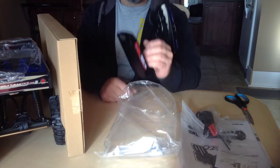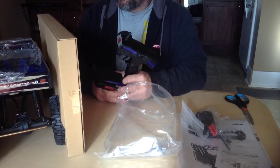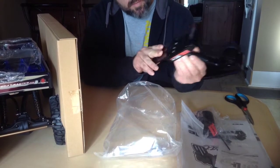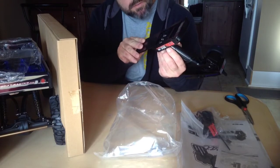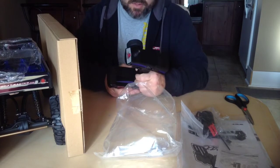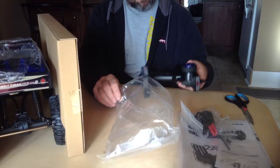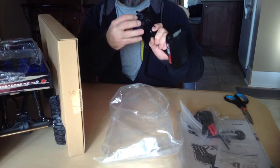I will say right off the hop — parents, if you're looking to get one of these for your kids, son or daughter — Red Cat, this is a problem. These remotes take eight double-A batteries. A lot of the new aftermarket remotes out there take four batteries. So Red Cat, we've got to address this. But nevertheless, great feel, very nice.